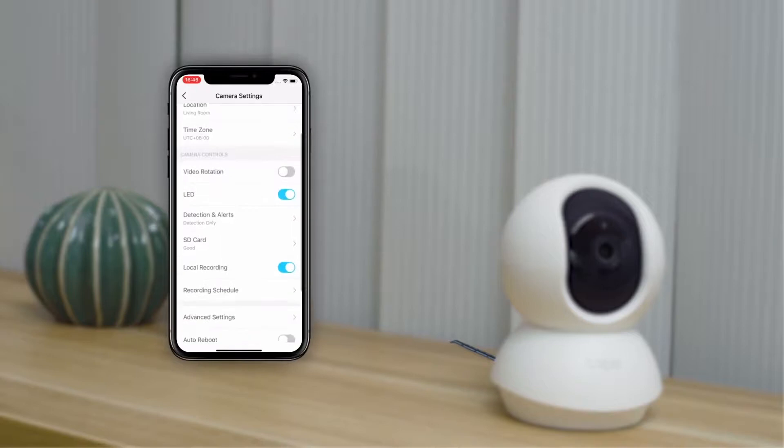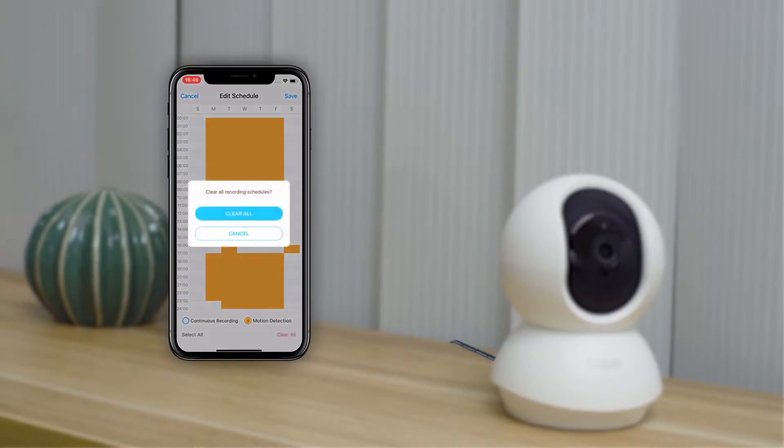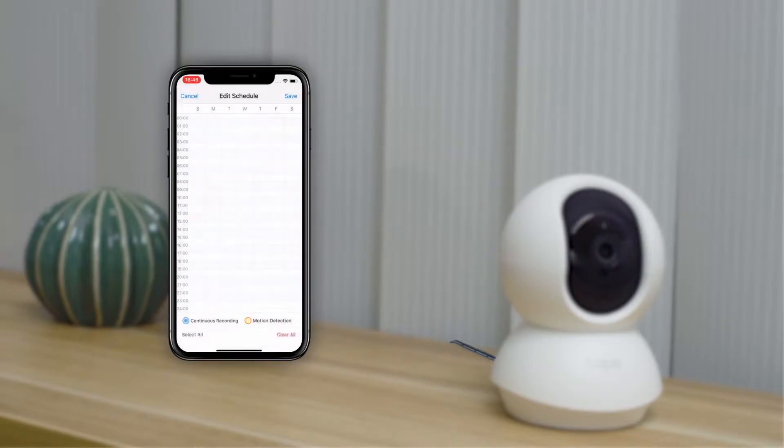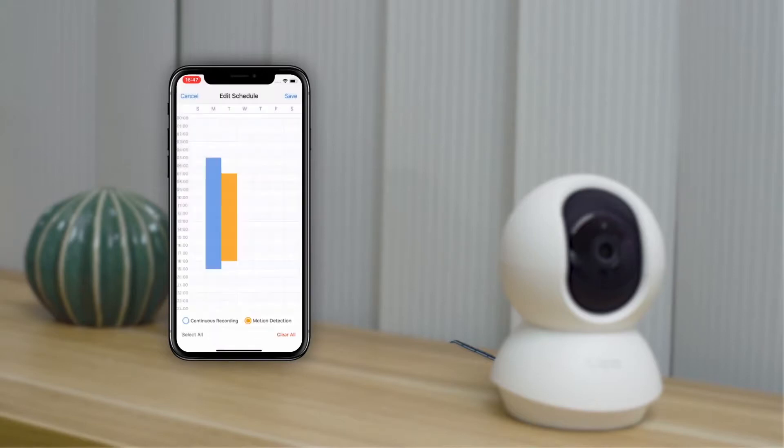Go to the camera settings and then the recording schedule. In the editing page, you can choose a specific period of time. Blue represents continuous recording, while orange represents motion activated recording. If you want a more detailed view, long press the selected time and locate the scroll bar.